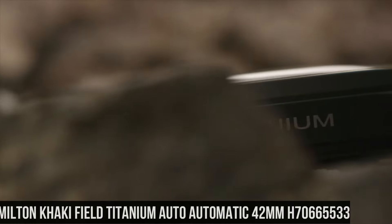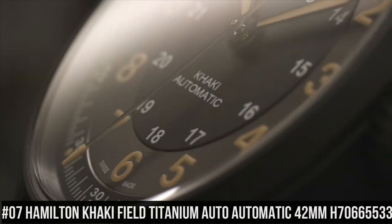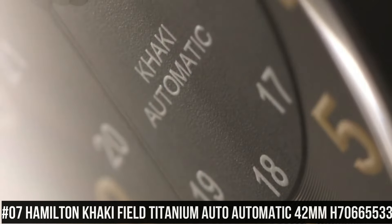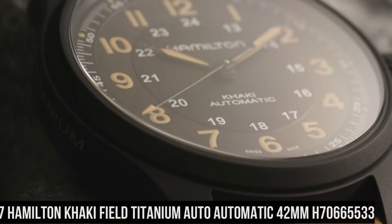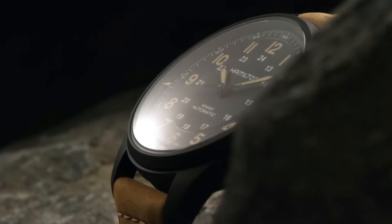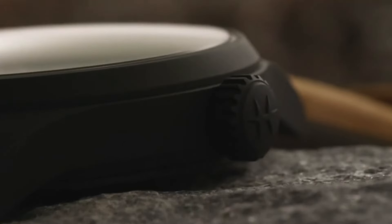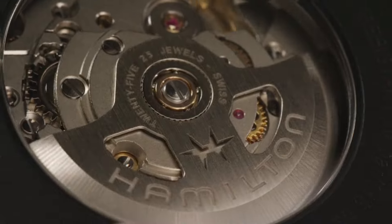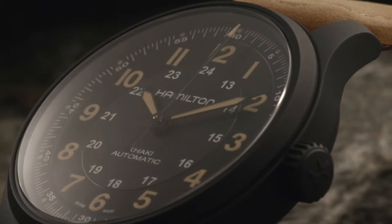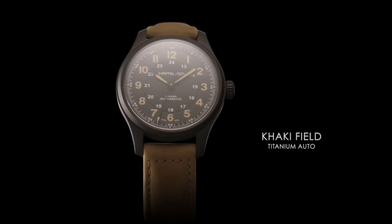Number 7: Hamilton Khaki Field Titanium Auto Automatic 42mm, H70665533. Black dial enhanced by luminous orange hands. Black titanium case with a brown leather band. Automatic movement. 100m, 330ft water resistance. Fixed bezel. Scratch resistant sapphire crystal. Transparent case back. Tang clasp.